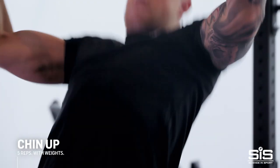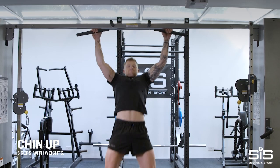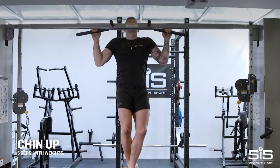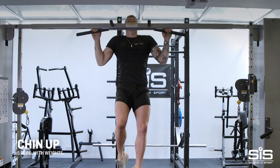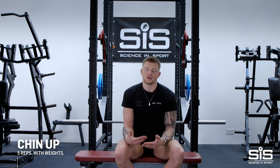Chin ups are a great all-rounder. They build my back muscles, my triceps, my biceps, and my forearm muscles. They kind of replicate the motion that I do in the pull down. We normally do them with weight because when I'm going up there, I'm only going for five reps. I don't want to be doing 20 reps where I'm going to fatigue myself so much that I can't do another exercise. I want to build my power and strength effectively.